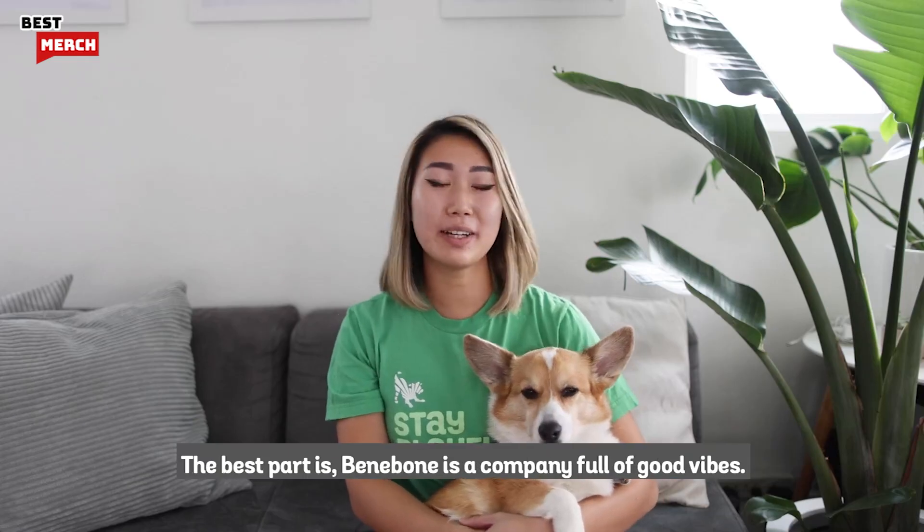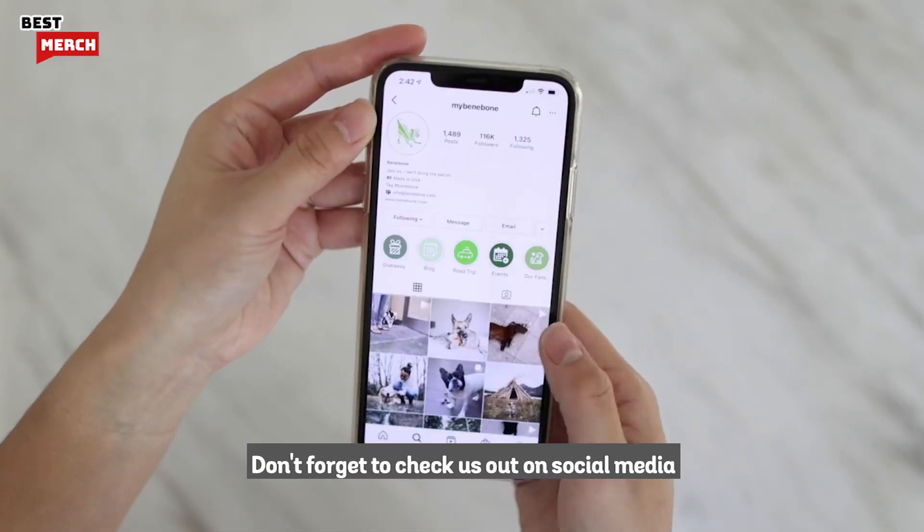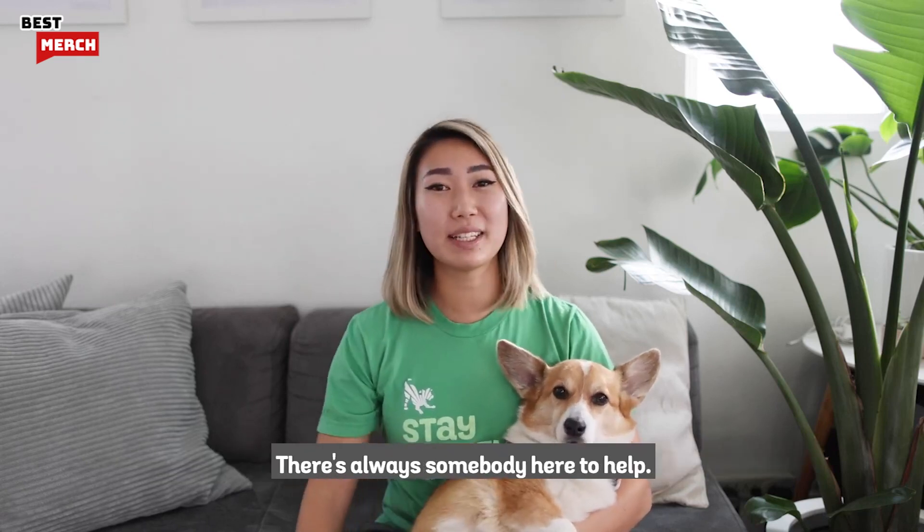The best part is Benabone is a company full of good vibes. Don't forget to check us out on social media or come meet us at one of our upcoming events. The Benabone team has an obsession with happy people and happy dogs — there's always somebody here to help. And remember, stay playful.